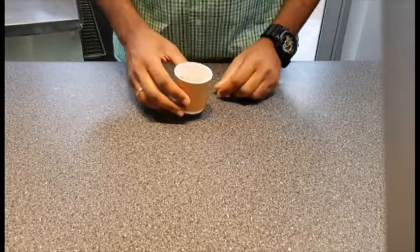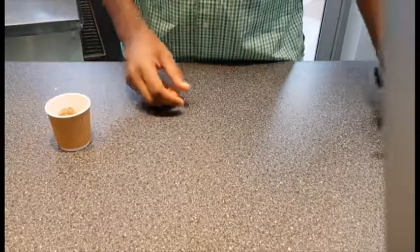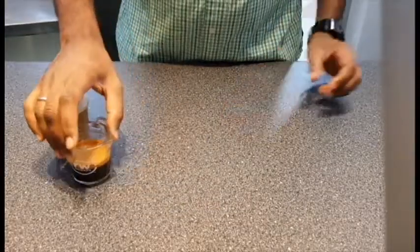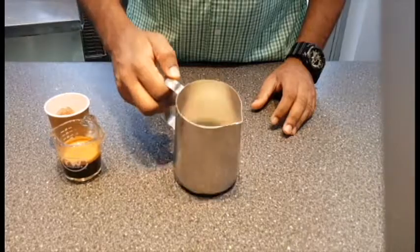To start off we're gonna need two tablespoons of cocoa powder, one tablespoon of instant coffee powder mixed with some hot water, then a little bit of heavy cream. Next up we're gonna make some chocolate syrup, which surprisingly contains chocolate.